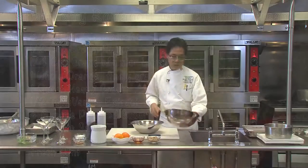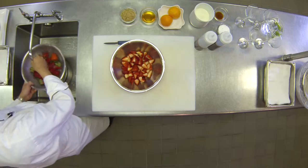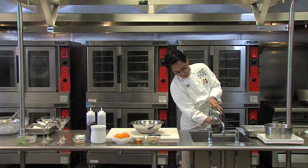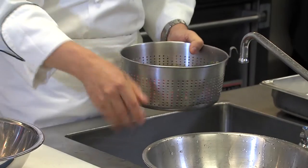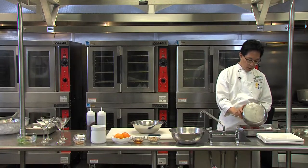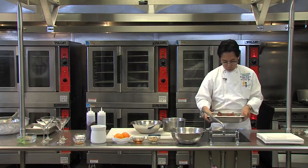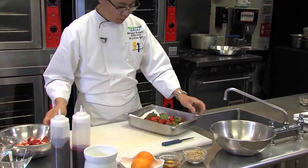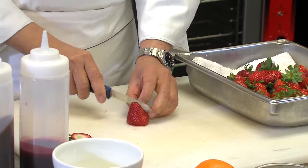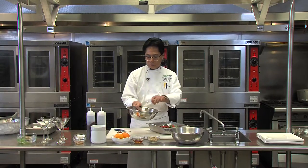We're going to start with washing the strawberries first. And then we're going to drain it, and we're going to get rid of the excess water by putting it on top of the towel. Just shake it a little bit. Next step, I'm cutting the top off and cutting it into four. I have already pre-cut the strawberry.